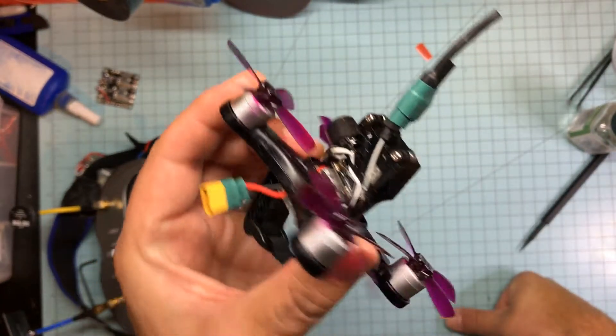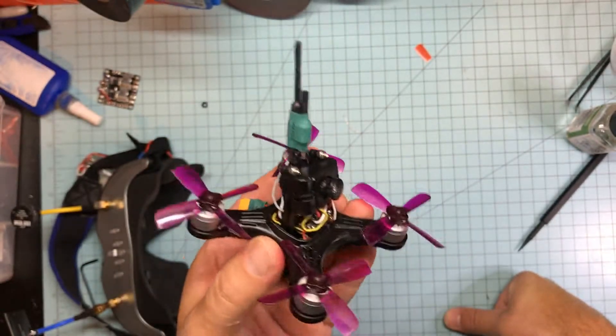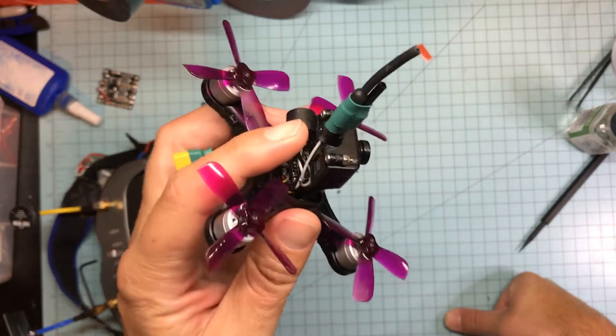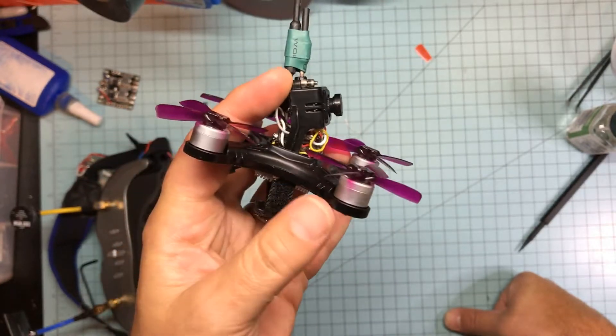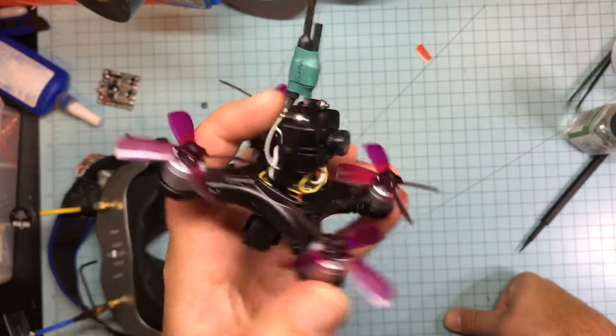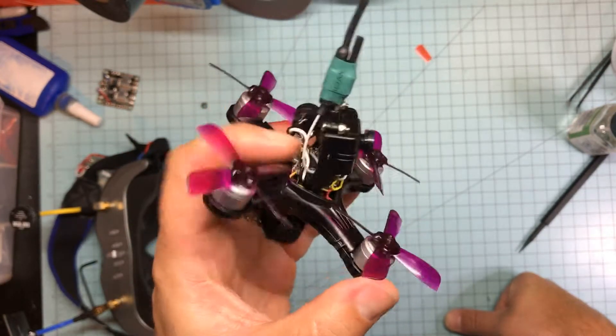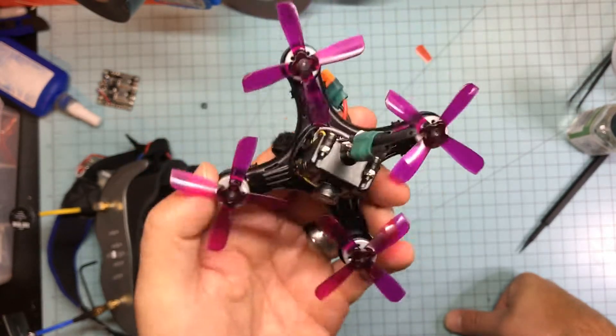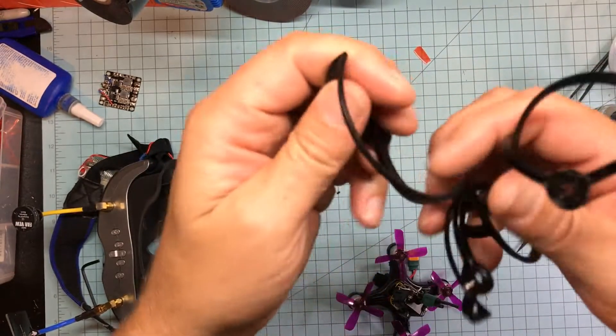There's no OSD, which I think is just unreal — everything's got OSD anymore. I do like that the camera is a 25 milliwatt / 200 milliwatt switchable, and it does have pretty decent transmission. My receiver fit on top of the board okay.